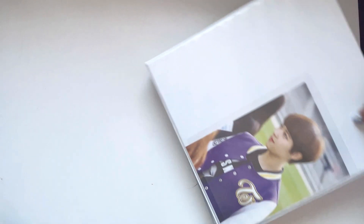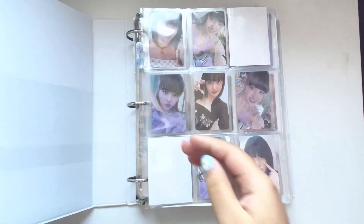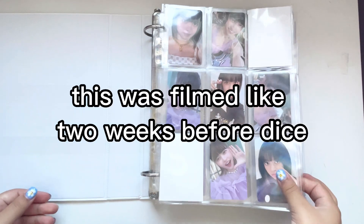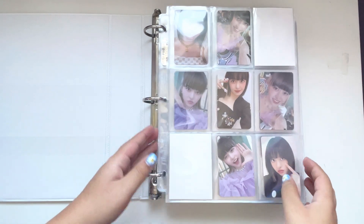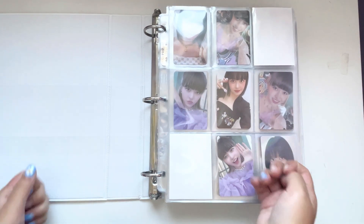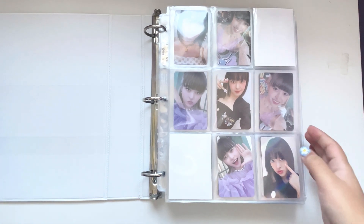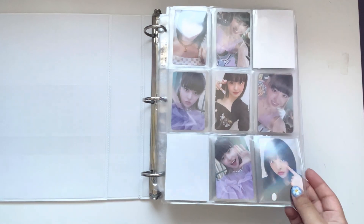Today we're gonna be putting in a new collection. Also, NMIXX finally announced a comeback! I'm so excited — JYP, what did you wait this long for? They debuted in February and now they're finally having a comeback. But yeah, I'm really excited.